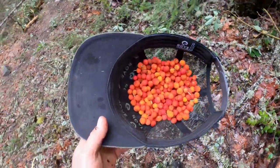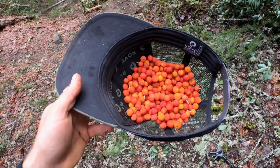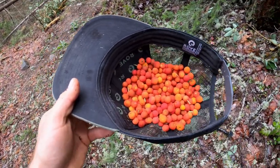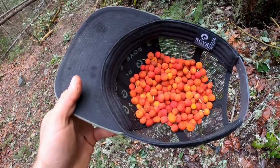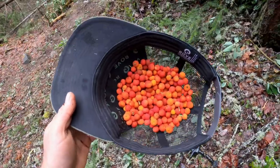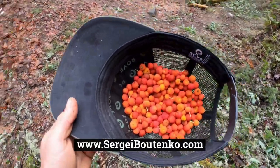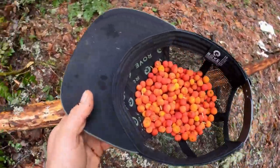There you have it, folks. Here's one delicious, nutritious edible that is readily available in the months of December and January. And if you didn't know before, now you know. For more videos that are just like this but completely different, subscribe to my channel, Butenko Films. And as always, thank you so much for watching.